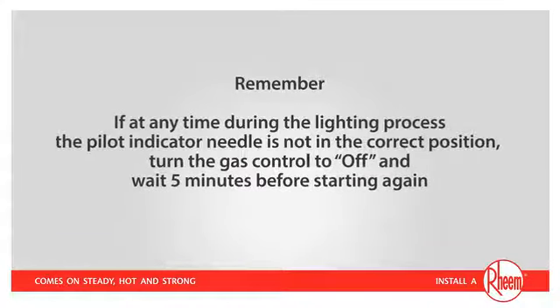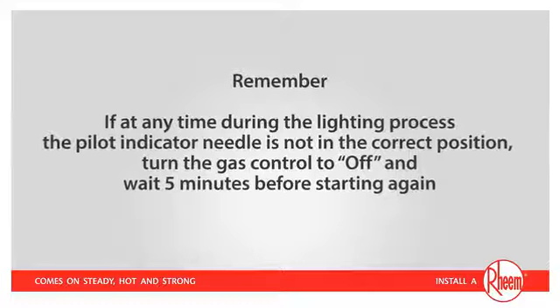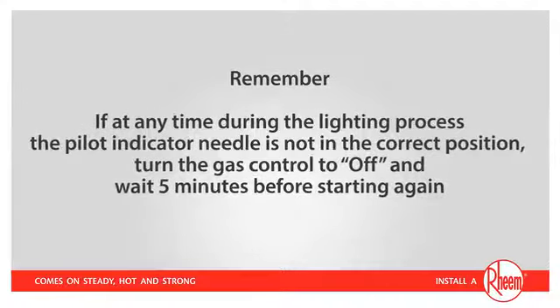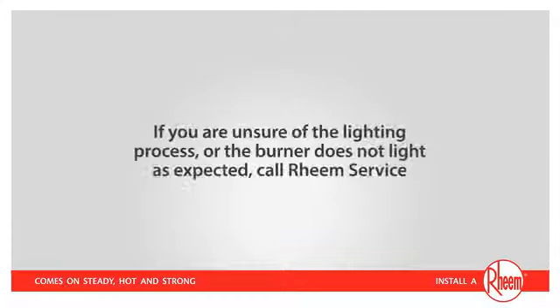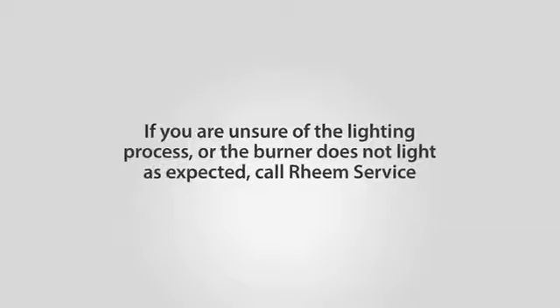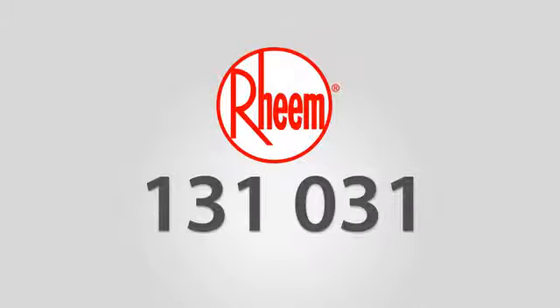Remember, if at any time during the lighting process the pilot indicator needle is not in the correct position, turn the gas control to OFF and wait five minutes before starting again. If you're unsure of the lighting process or the burner does not light as expected, call Rinnai Service on 131 031. Thank you for watching and we hope you enjoy many more years of safe, steady hot water.